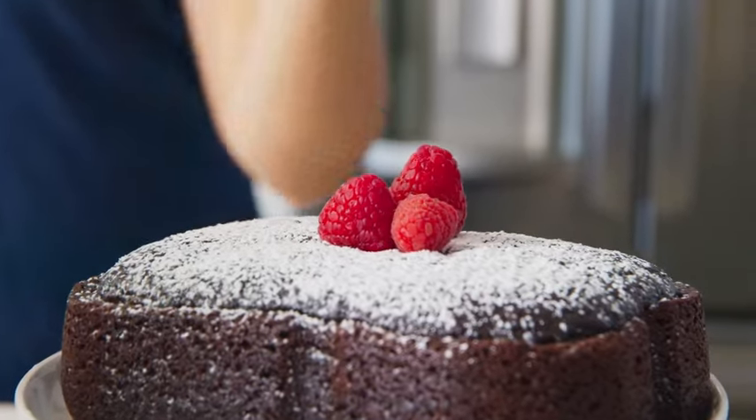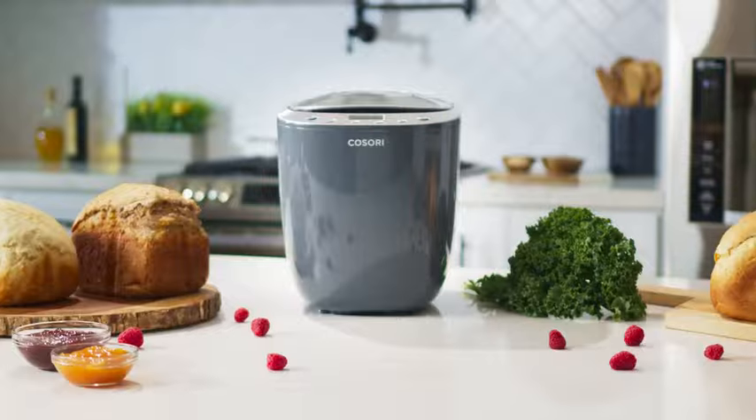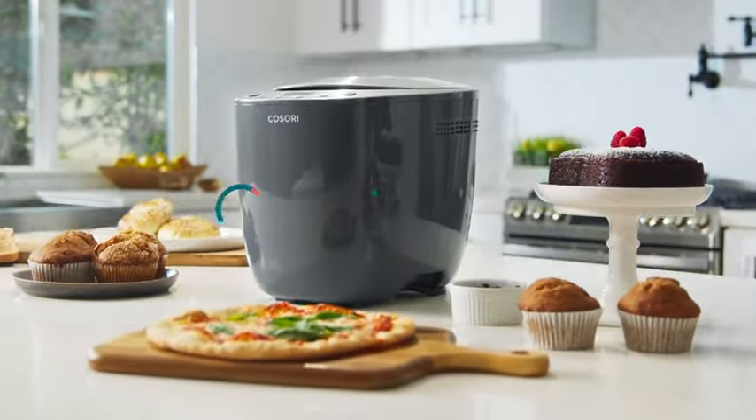Whether it's gluten-free treats or a new and improved pizza night, add flavorful possibilities to your home bakery with the Kasori Original Bread Maker.